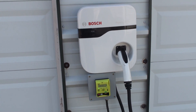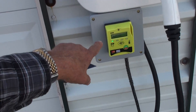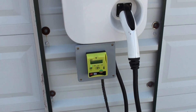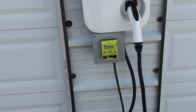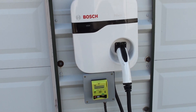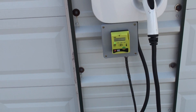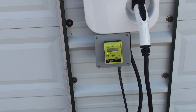We also have this exact same system where we use a central pay station. You can select from one to six of the charger stations and only require one payment system. In other words, you can have six charging stations like this, all connected up to only one payment system. It has push-button selection of one to six.